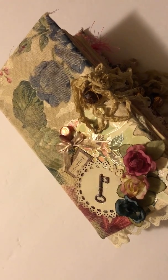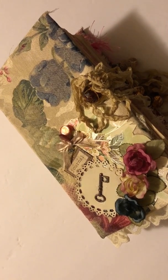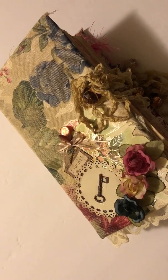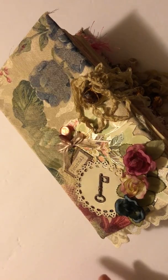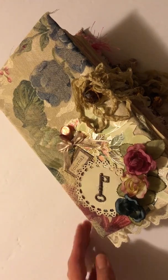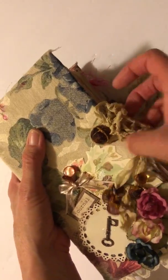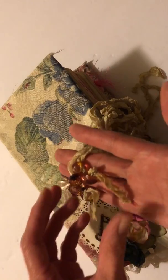Hi everyone, it's Shelly with Shelly's Creative Crafts again. Welcome back! I just wanted to share another journal that I just finished. I really love how it turned out — it's really feminine, dainty, and vintage. The front part is fabric and it has three signatures, and then the back part has just the fabric itself.